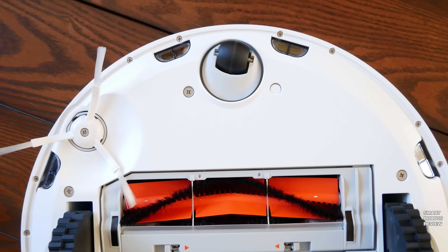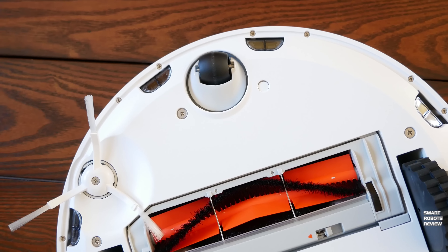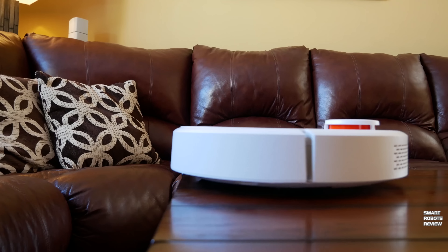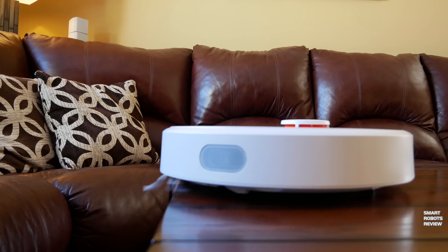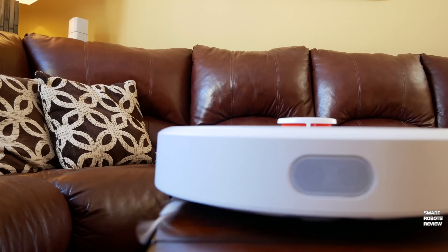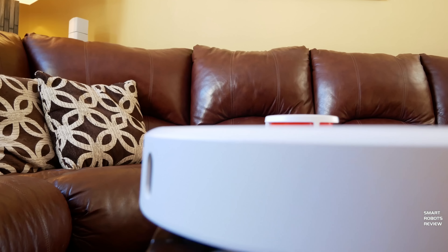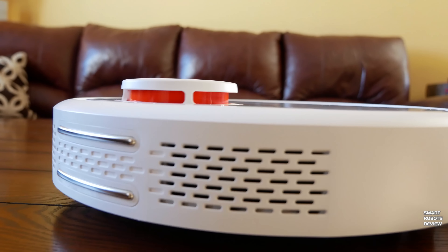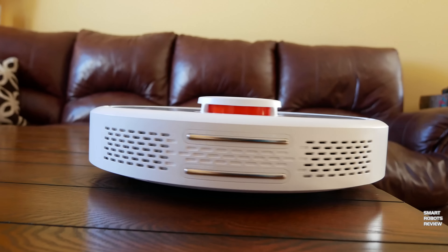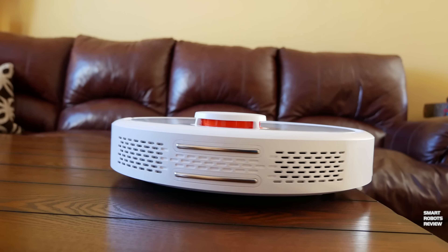Three CPUs drive the main cleaning brush, the side cleaning brush, and regulate the suction, along with carefully placed ultrasonic, infrared, collision, and cutting-edge laser sensors to navigate safely and clean efficiently on almost any surface. Now let's take a closer look.